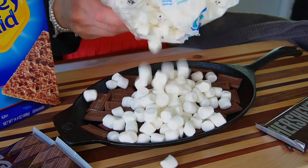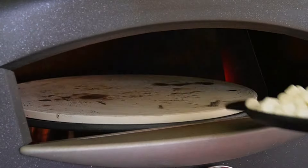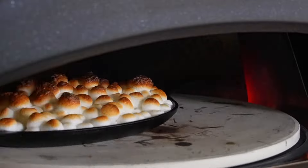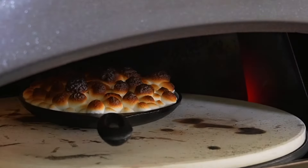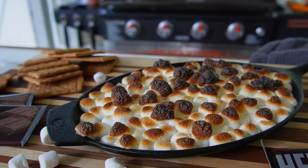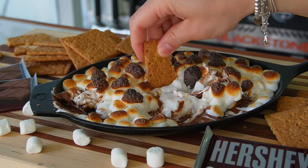Top that off with a pile of mini marshmallows, and it's just that simple. It goes into our Blackstone pizza oven so fast — that chocolate melts at the bottom and our marshmallows get toasty on top. We like extra toasty for that flavor of fire. Then we serve this up family style with cinnamon and sugar graham crackers for dipping and scooping. This one your whole family will love if they've got a sweet tooth like mine — you might end up wanting to make a few batches.